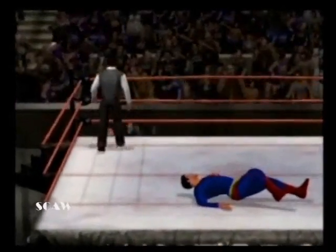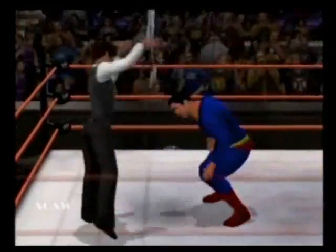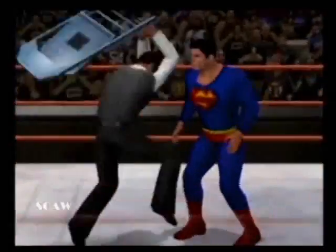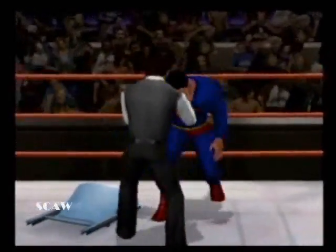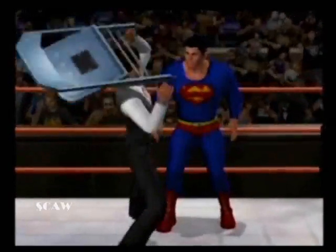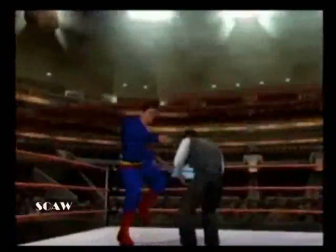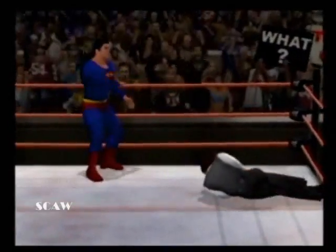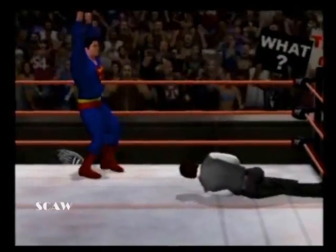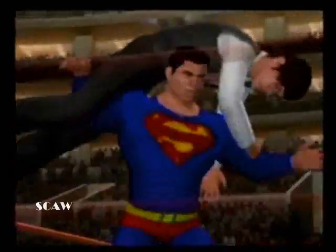And now what's this? He magically — oh! But he — oh! He's got a chair! Good chair shot! Wait — Superman's got the chair now! Superman with the chair! D.E.T. in the chair! Well, Harry Potter brought the chair into the ring with magic!